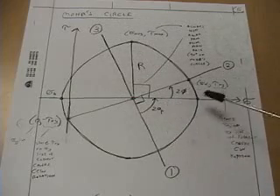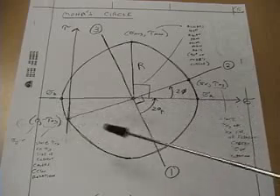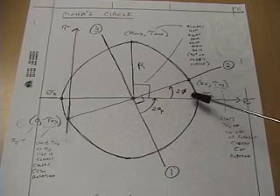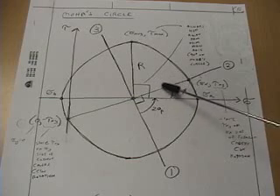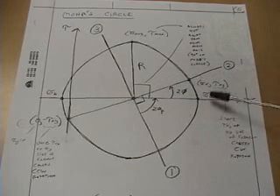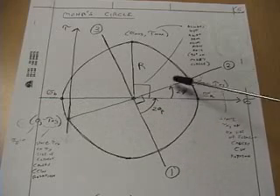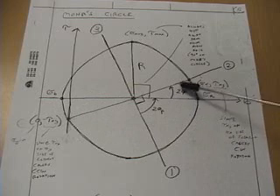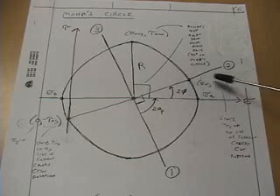The strain gauge rosette equations allow us to calculate sigma A and sigma B, the maximum and minimum principal stresses, and we calculate the angle phi that tells us where the principal stress is located relative to gauge 2, which is aligned with the axis. Since we know the principal stresses from the rosette equations and the direction to the maximum principal stress, we can use that information to calculate the stresses in the direction of the element: sigma X and tau XY.